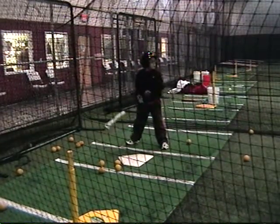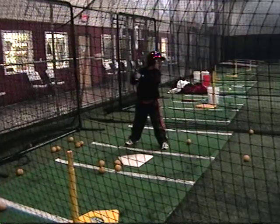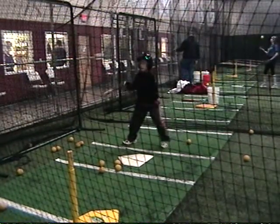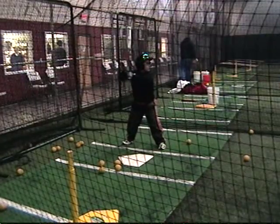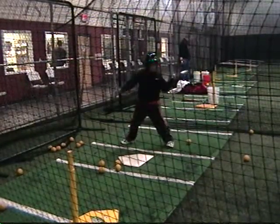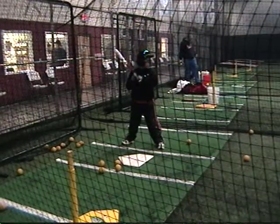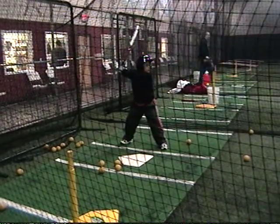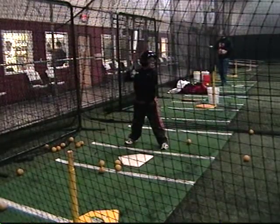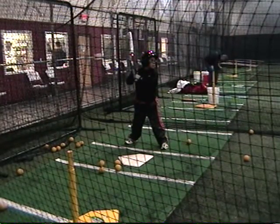Beautiful — I like how you waited here. That was good. Nice. Good, you can step early, Jules. Put your hands back. That's it. You can do it — you can go like this, just bend your knees a little bit and get down. You didn't step at all. Nice.